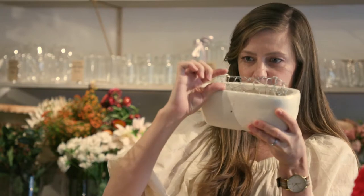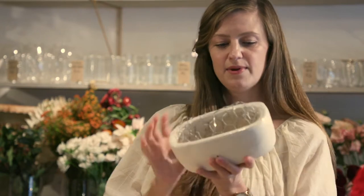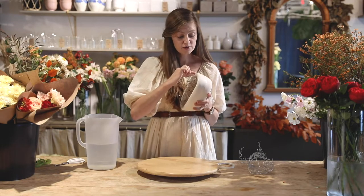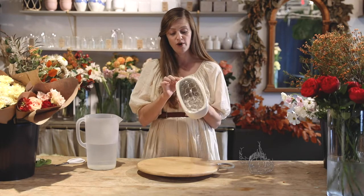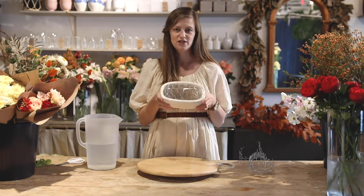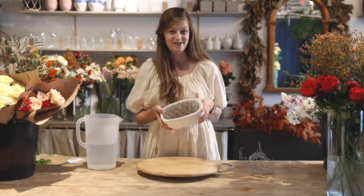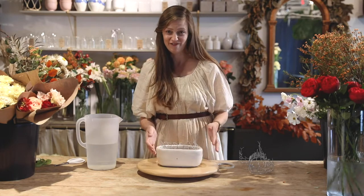You put the chicken wire in and you want it to come up out of your container a little bit, then tape across with the clear tape. Here's a nice tip: when it gets wet, tape the border around the tape and then tape the tape back to itself to make it extra secure, so you're not halfway through your flower arrangement and everything starts popping out. That is pretty frustrating.